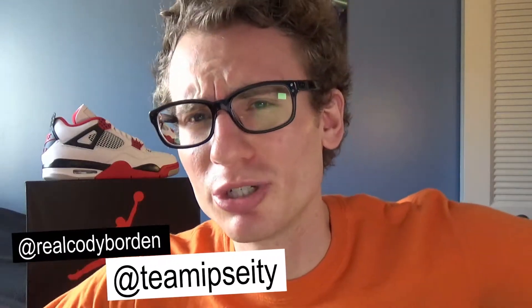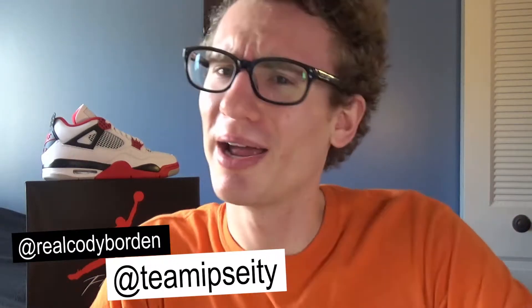Ladies and gentlemen, as we proceed to give you what you need, allow me to reintroduce myself. My name is Cody, and today we are here for another sneaker unboxing video.